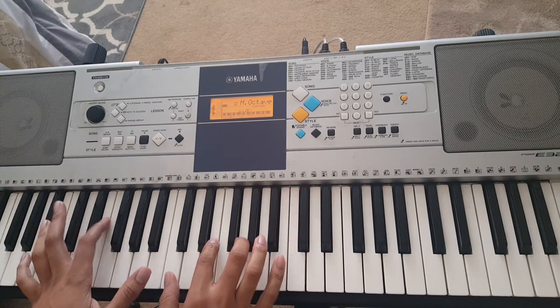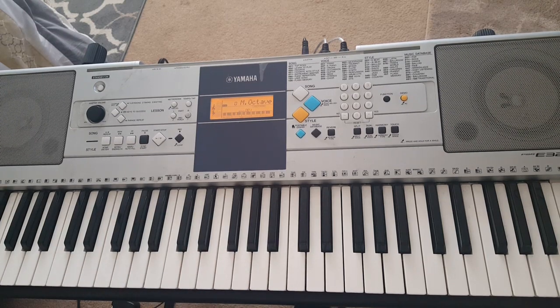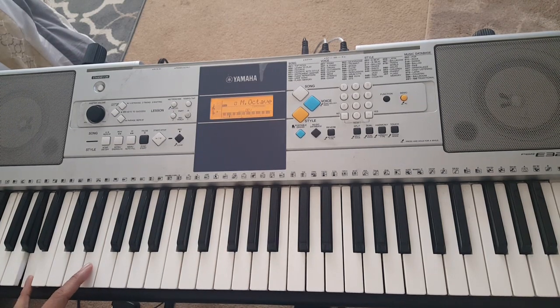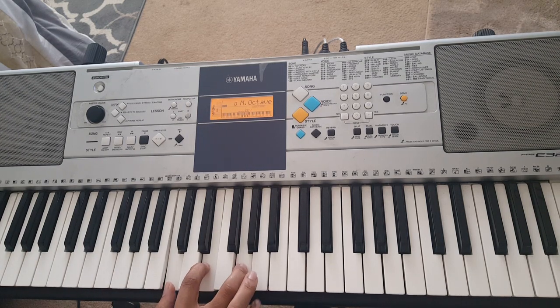From there, you jump down — left hand is going to play A, E, B. Right hand is going to play C, E, G, B.